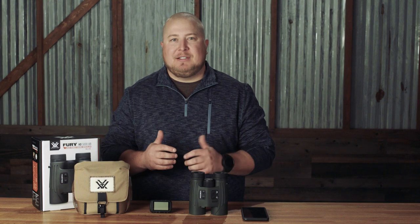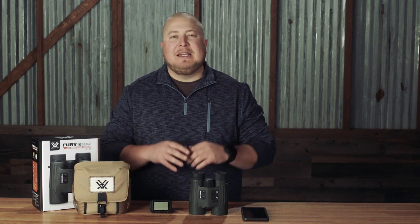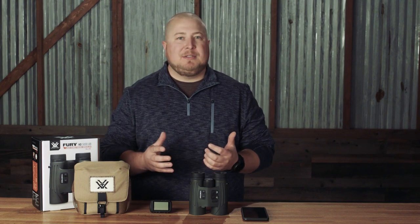You are now ready to call quick and accurate corrections, all without compromising on versatility out in the field. If you have any other questions about this process, the Fury AB, or any of our other products, please don't hesitate to reach out in the comments below, on the phone, or on any of our social media. We are always here to help.